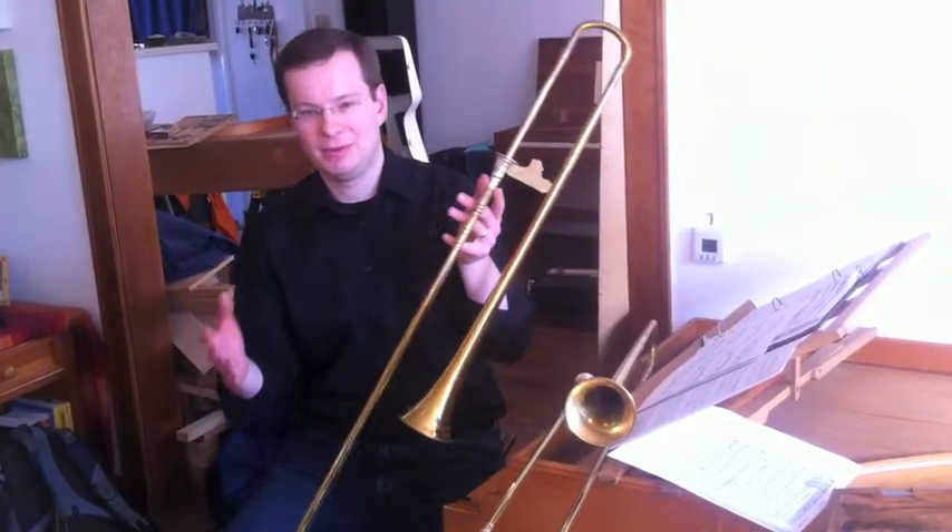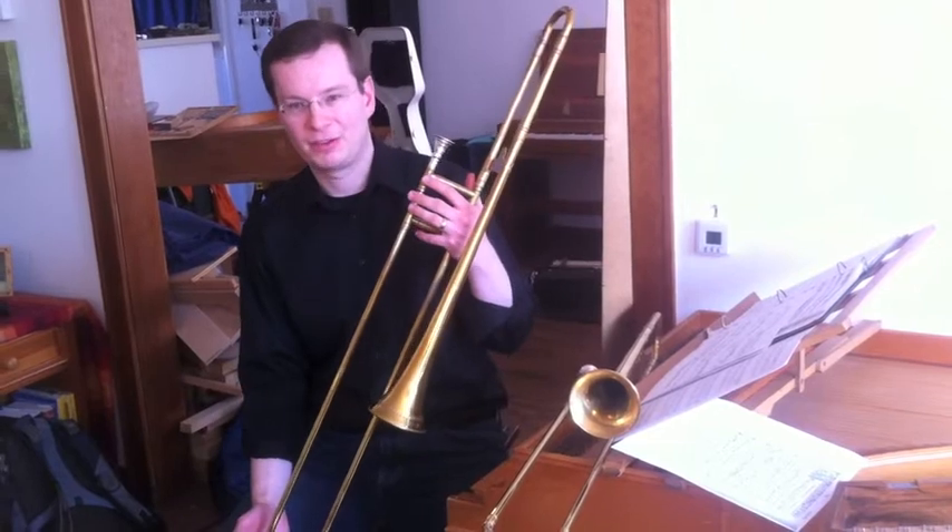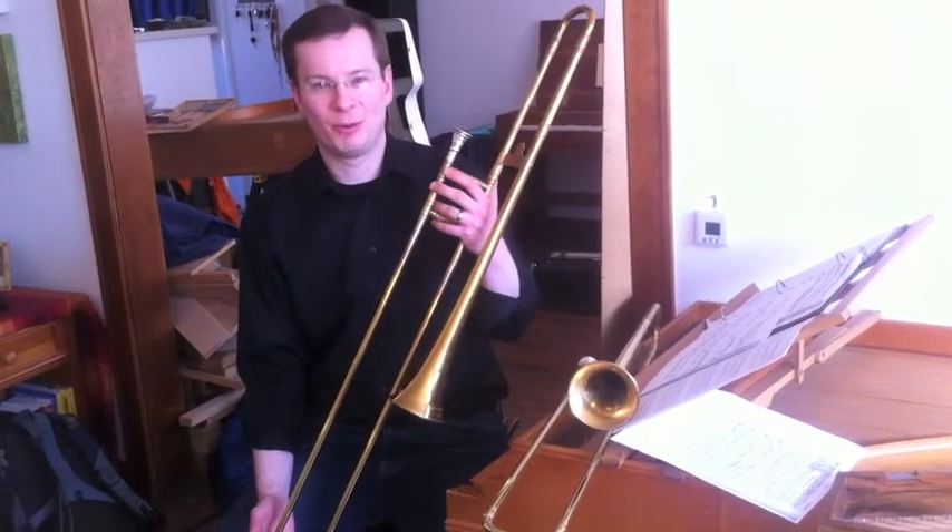Modern trombone is like driving a big truck, and this is like a sports car — more maneuverable, more flexible, and in many ways a lot more fun to drive.